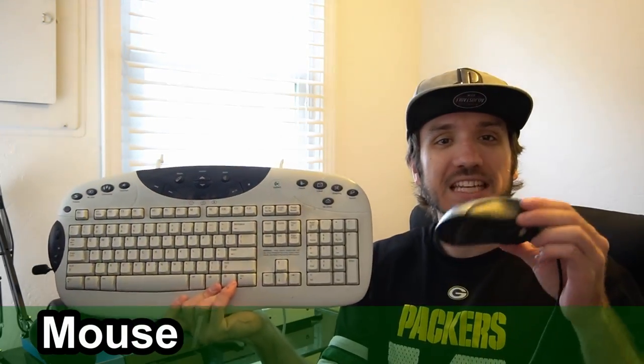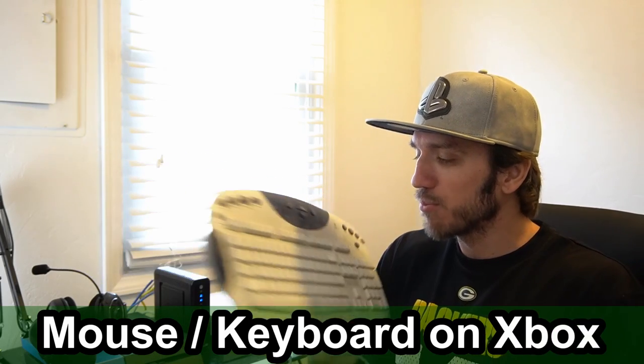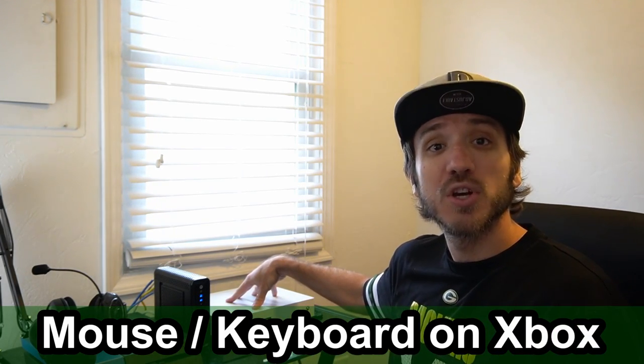Hey everyone, this is Tim from YourSix Studios. Today in the studio, I'm going to be showing you how to use a mouse and keyboard on your Xbox One. These are a spare mouse and keyboard set that I have, and I'm going to connect it with a USB hub to my Xbox One and see if it works. So let's go ahead and jump into this Xbox tutorial right now.